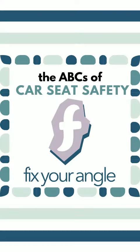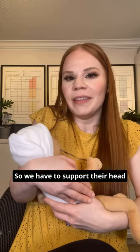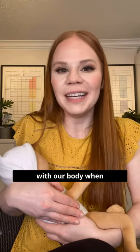F is for fix your angle. When babies are born, they don't have that tone in their neck to hold their head up, so we have to support their head with our body when we're holding them.